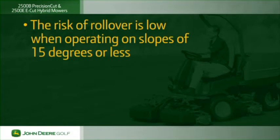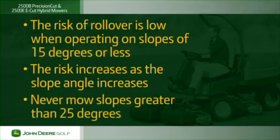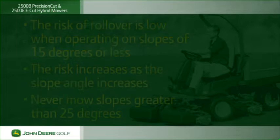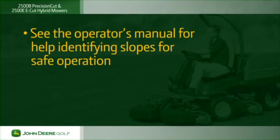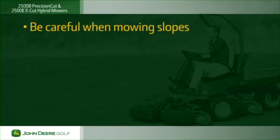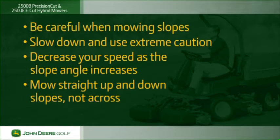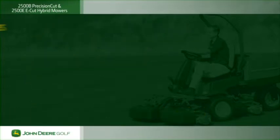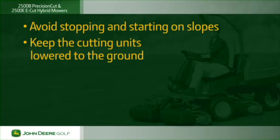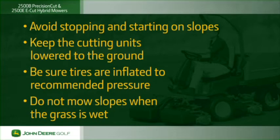John Deere has determined that the risk of rollover is low when operating the 2500B or 2500E on slopes of 15 degrees or less. The risk of rollover increases as the slope angle increases — never mow slopes greater than 25 degrees. See the operator's manual for help identifying slopes for safe operation and how to measure angle before mowing. Be careful when mowing slopes: slow down and use extreme caution, decrease speed as slope angle increases, mow straight up and down sloped areas, keep movements slow and gradual, and avoid starting or stopping on slopes. Keep cutting units lowered to the ground on slopes to improve stability. Make sure tires are inflated to recommended pressure — low tire pressure can cause the machine to become unstable on slopes. Do not mow slopes when the grass is wet.